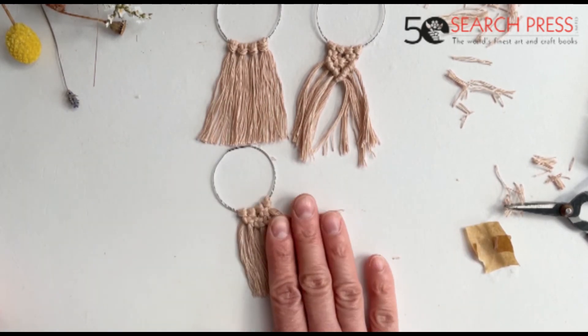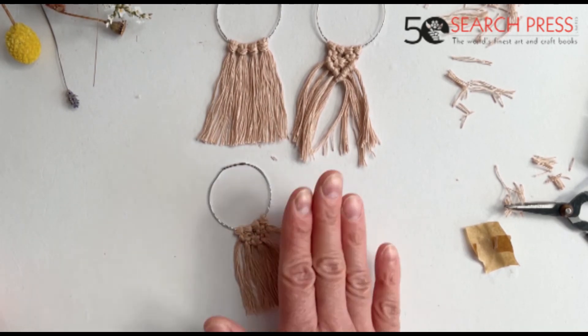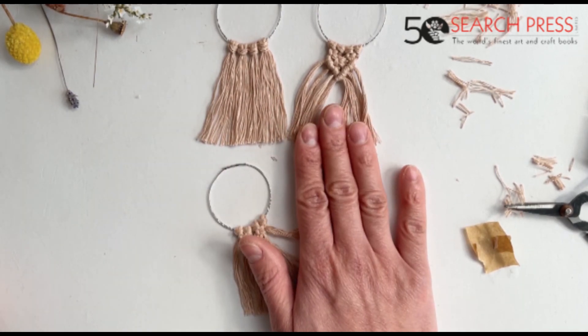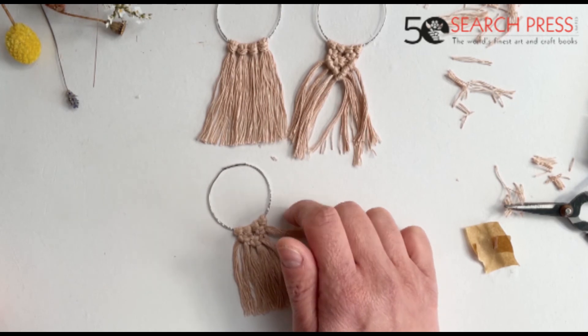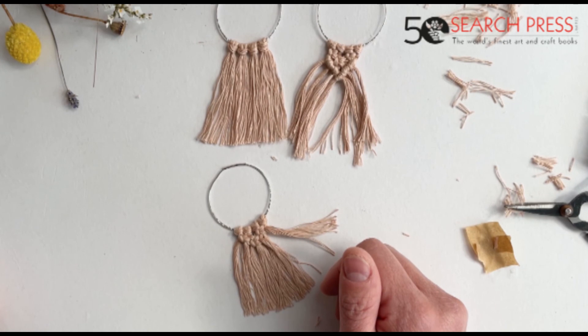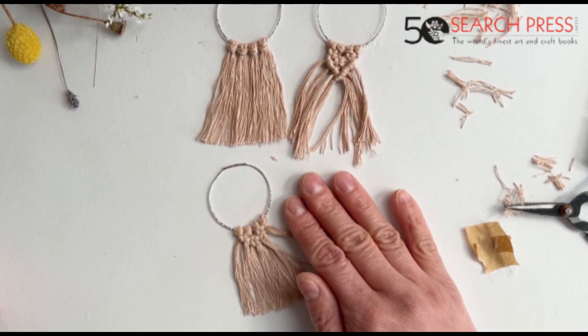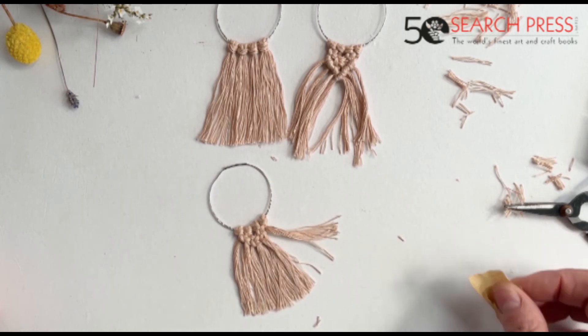I hope you enjoyed the tutorial. If you are stuck with any of the knots, please visit my website isabellastramjo.com, and in there you can download a folder with all the step-by-steps on how to make the knots we've learned today. I hope you enjoyed it, please tag me on social media, and if you make the earrings I would love to see them. Have a lovely day, bye!